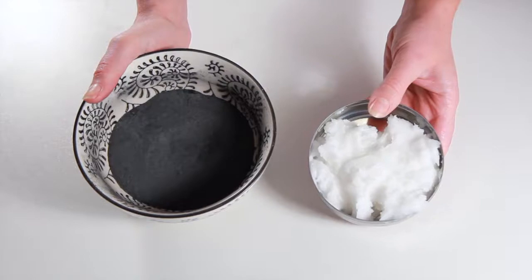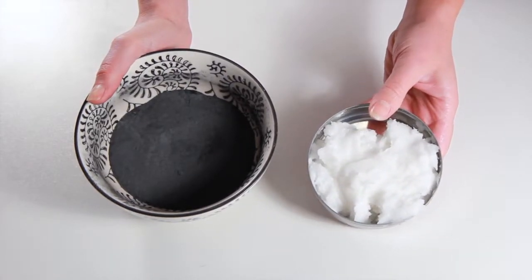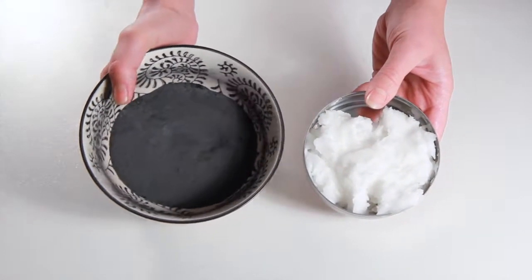In today's video we're showing you two options for cleaning your teeth. We have a toothpaste and a tooth powder.